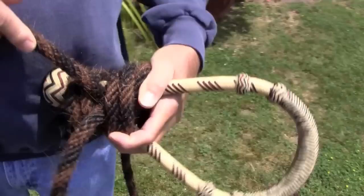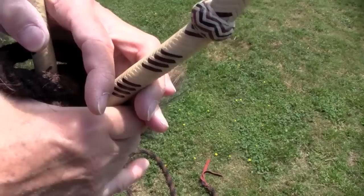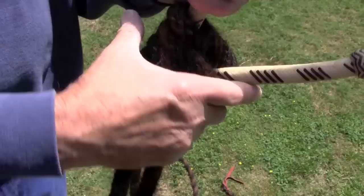Then you start tightening it up. Pull one rein, pull another — you see how that tightens? Roll this a little bit, much easier than just pulling. And you pull this tight. We call this the buckaroo wrap. It will never ever come loose on you. And that's the finished product.